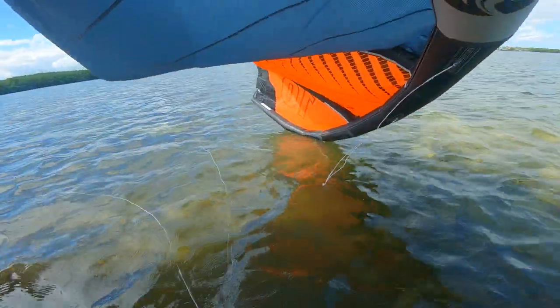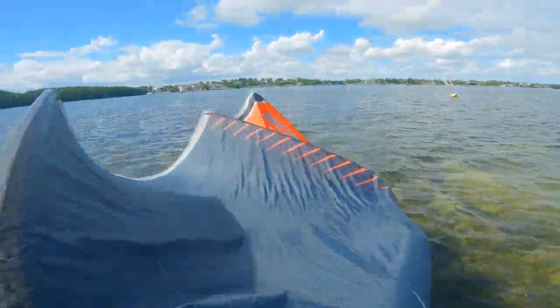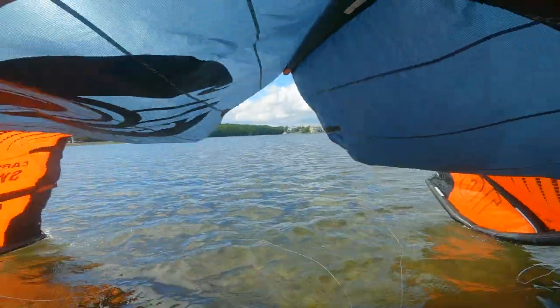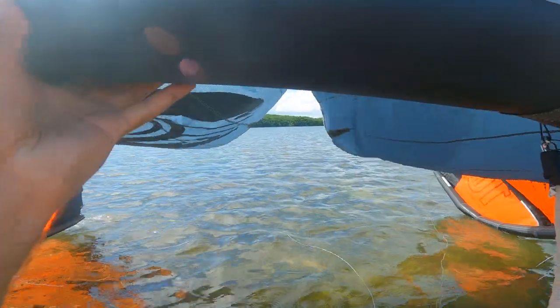Make sure all the lines are underneath the kite — not on top. If they are, just lift it up and shake them off the top. Remember, it's very important to stay leashed in at this point.